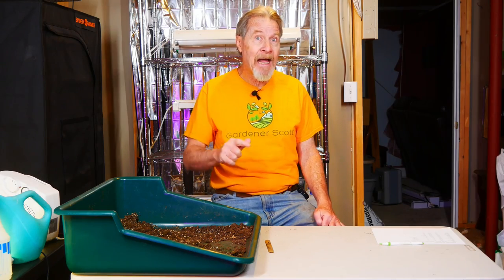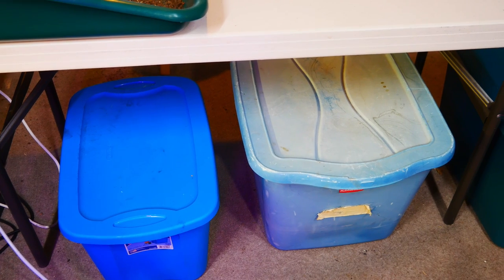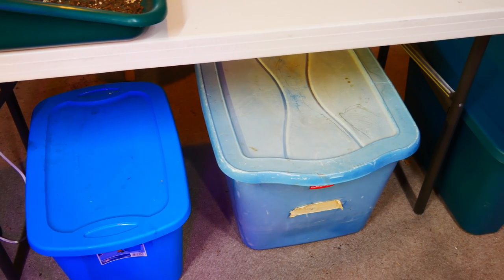Does a typical home gardener really need that many trays, cells, and pots? No. But I've got a big garden, I do a lot of experimenting, and I get a little crazy with my seed starting sometimes. Last year I ran out of some pots when I was starting my seeds, which meant I just bought more so that wouldn't happen again. And how do I fill all those cells and pots?